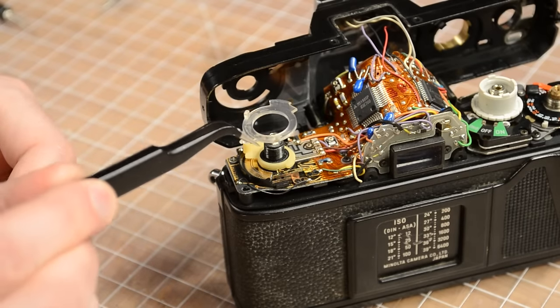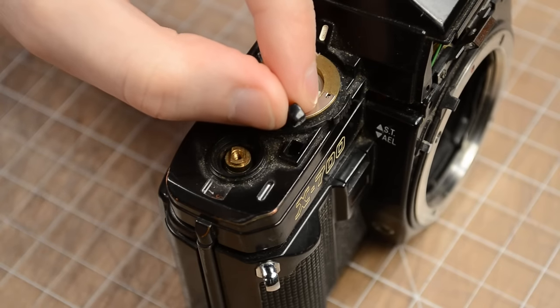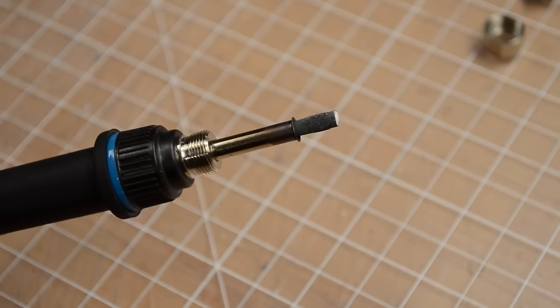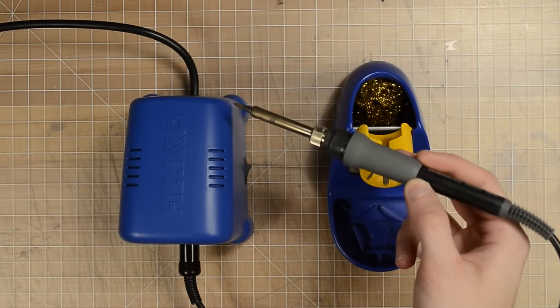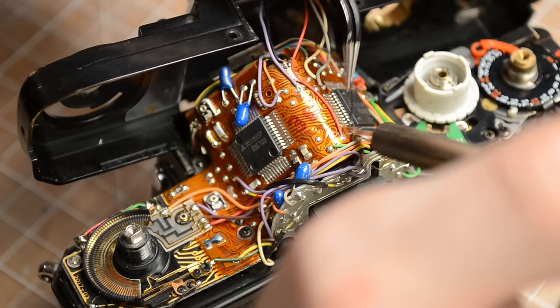If a 12-year-old factory worker in Asia can do it, then I would say my chances are pretty medium. We're off to a great start as my $10 soldering iron immediately shit the bed, which normally wouldn't be a problem, but it turns out I have zero dollars left in my bank account. Luckily, my friend was willing to lend me his Hakko for some reason. And let me tell you, after using this thing for just a few minutes, he's never getting it back.